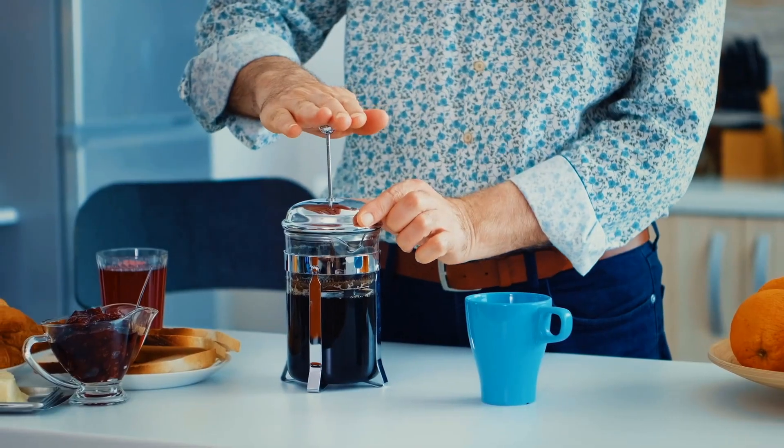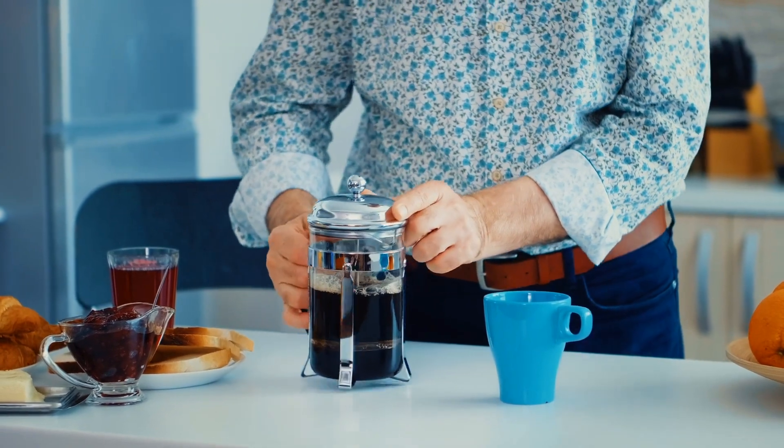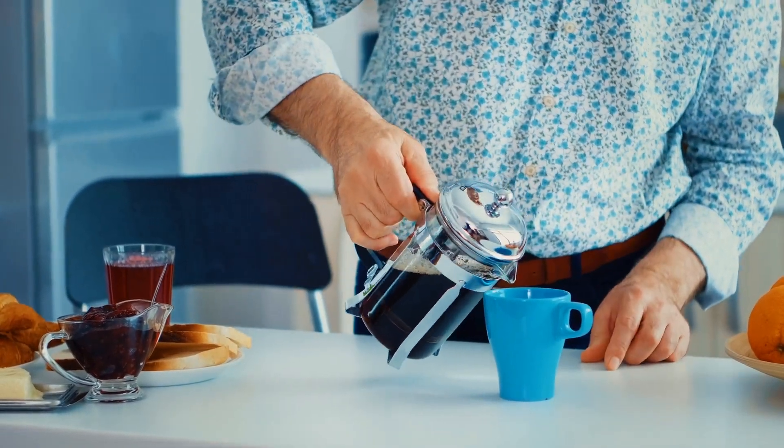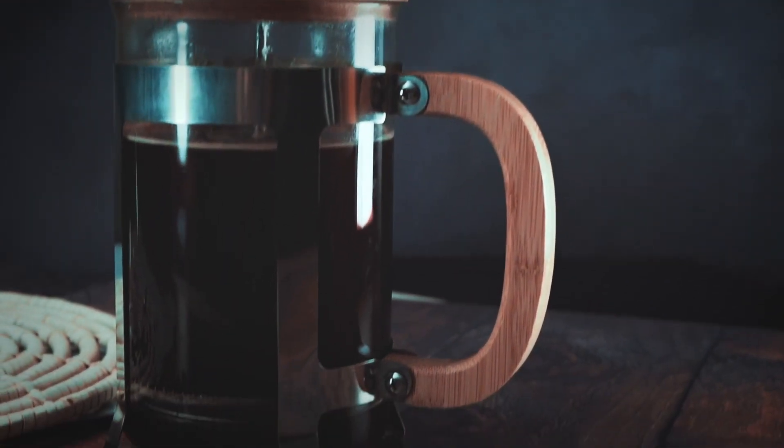You're just pouring hot water onto ground coffee and then you're letting it steep, kind of like tea, and then you're pushing the plunger down and then serving. In general, there is much to love about this simple way of making coffee. French press coffee has more oils.